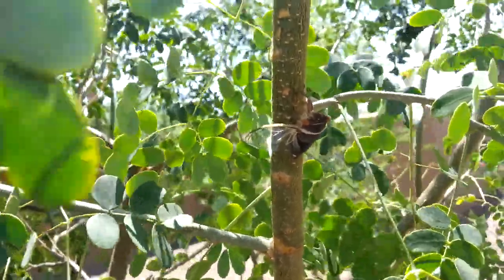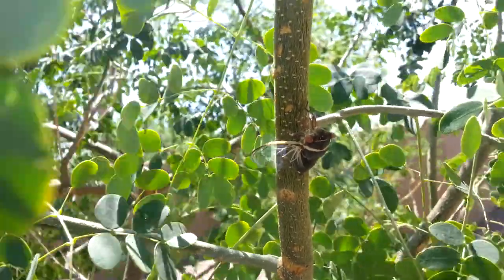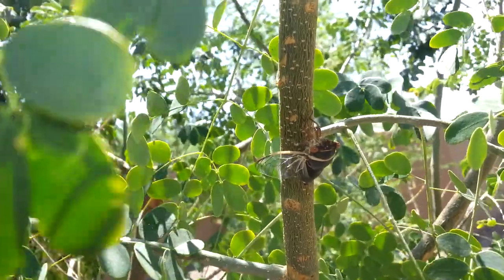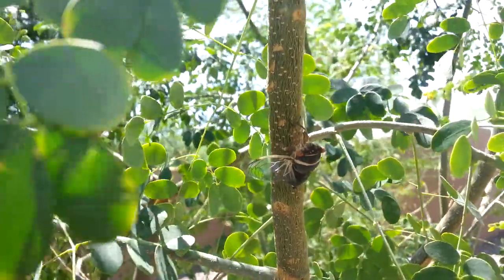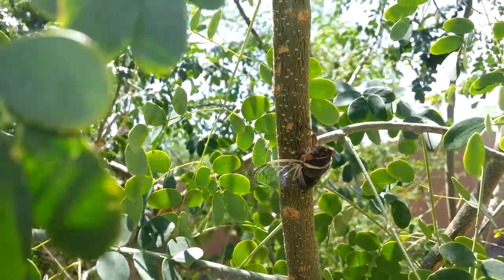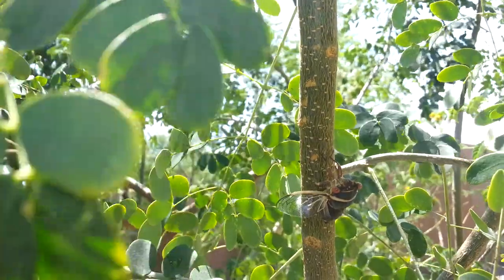If you look at the top of his head, between his eyes, you might be able to see three little orange dots. Those are ocelli — they're simple eyes, whereas the two on the sides are compound eyes. They use many lenses to create a whole picture. The simple eyes basically just detect light and dark, but a lot of bugs actually have five eyes like those.